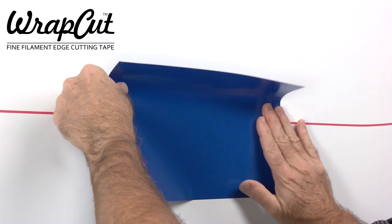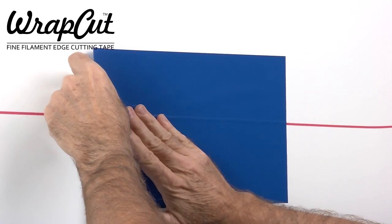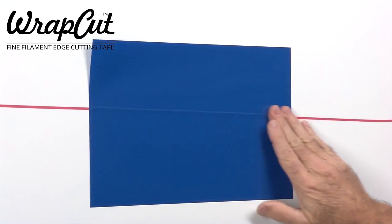Be sure that the cutting filament of the tape is positioned along the line to be cut, and that the vinyl film and tape are pressed down firmly to the surface.